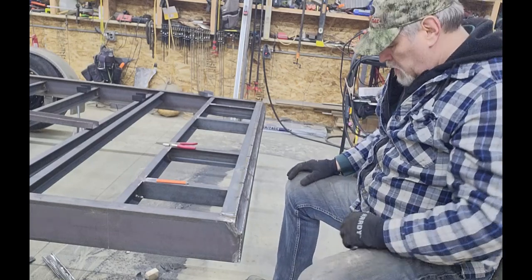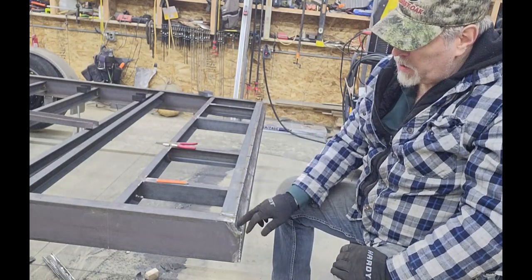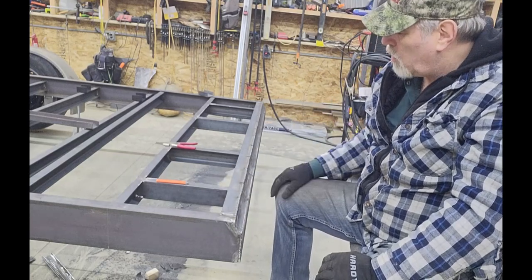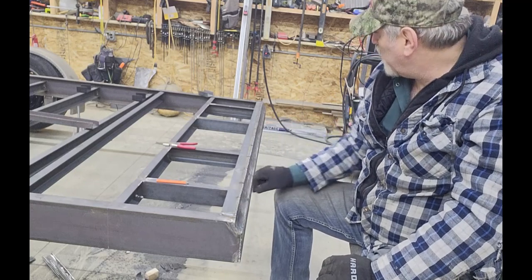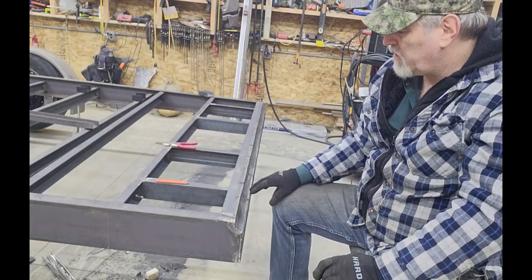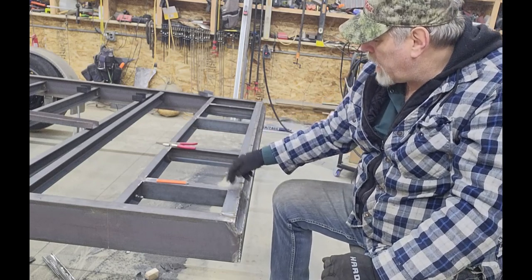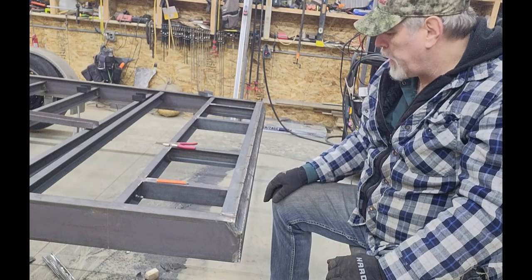That piece I just welded in is as much cosmetic as it is structural. When I notched out for this piece of quarter round, that would have left a little tiny sliver of the original C-channel. It was easier just to cut the whole thing completely out. By adding this piece of flat bar it kind of matches — it gives that framework border look to the whole thing, makes it look nicer and adds a little rigidity.